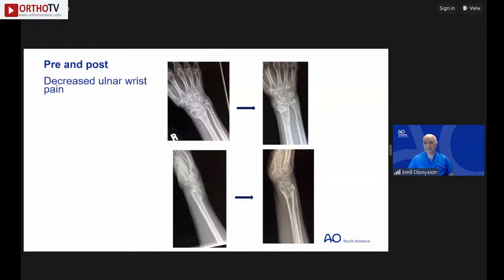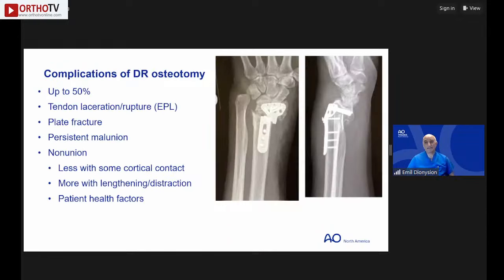Complications from corrective osteotomy can occur in up to 50% of cases. The most common are tendon ruptures — in a scarred bed, tendons may be injured or rupture due to poor blood supply. Plate fracture and persistent malunion despite correction are also reported. With cortical contact, non-union risk decreases. Patient health factors such as diabetes, neuropathy, or severe osteoporosis significantly influence outcomes.